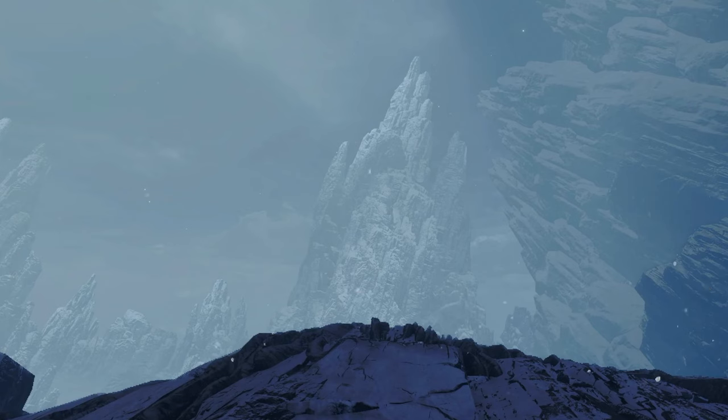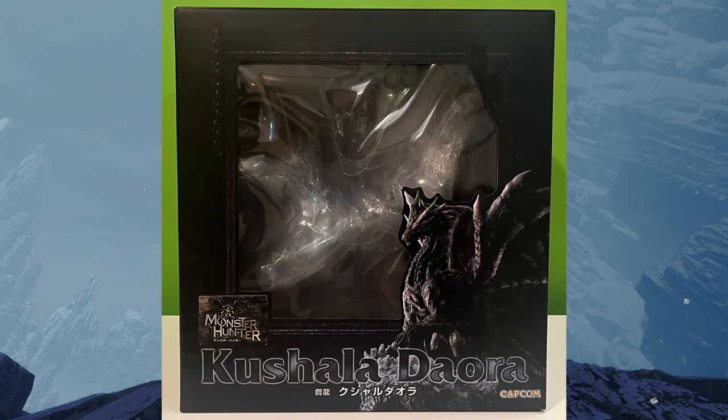Hi guys, welcome to the Capcom Figure Builder Creator Model Review — yes, that is a mouthful. Today we're going to be reviewing the Elder Dragon, Kushala Deora.